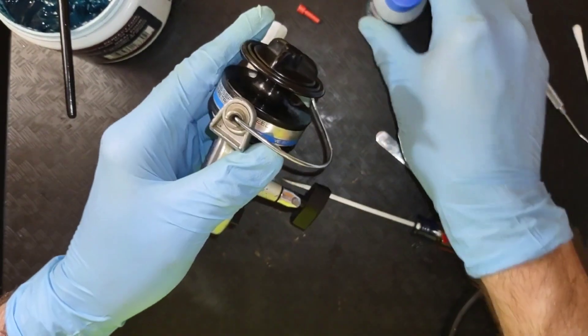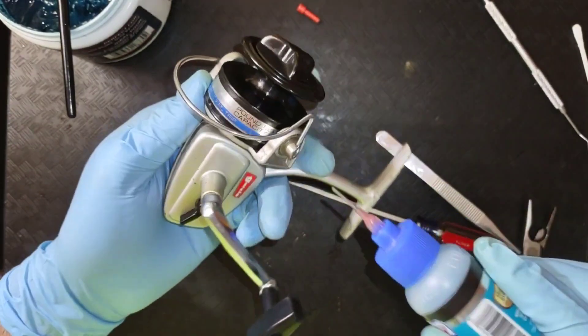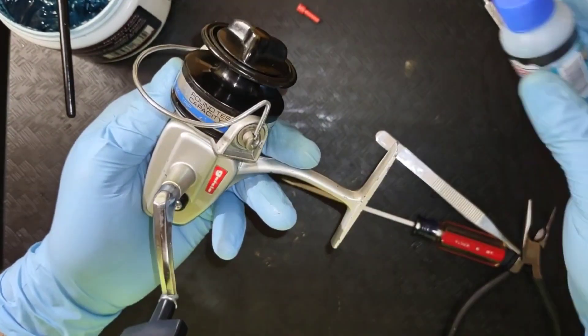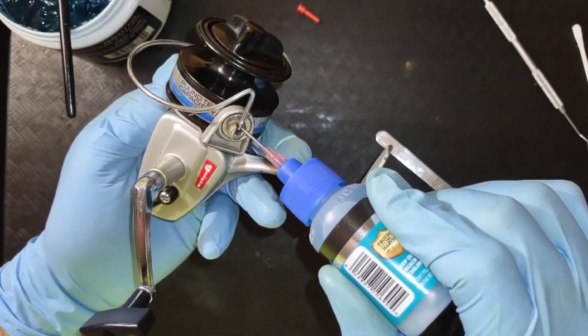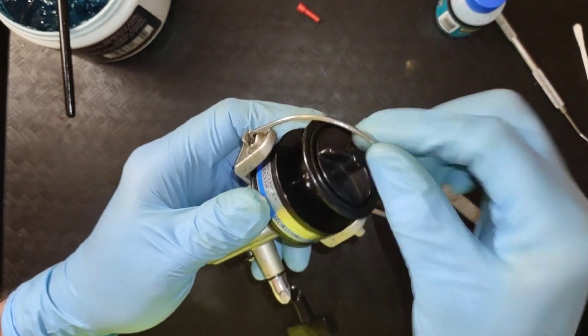Next thing we're going to do, we're going to drop a little oil in here. Don't take much, just a drop. Make sure I got a drop on it — there it went. We'll work that around a little bit.